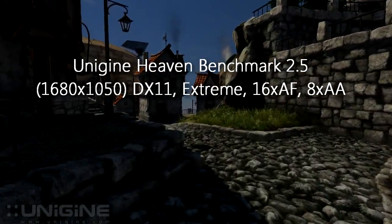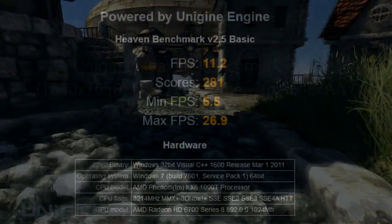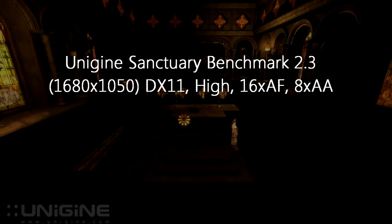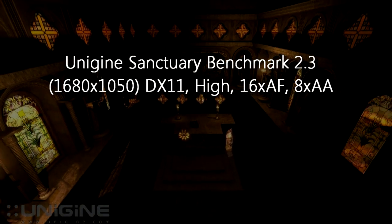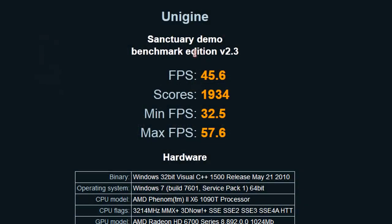Unigine Heaven benchmark 2.5 at 1680x1050 at extreme high DirectX 11 settings: on average I got 11.2 FPS, min FPS 5.5 and max 26.9 FPS — this card scored 281 in this benchmark. Unigine Sanctuary benchmark 2.3 at 1680x1050 at high DirectX 11 settings: on average I got 45.6 FPS, 32.5 FPS on minimum and 57.6 FPS at max, with a score of 1934.